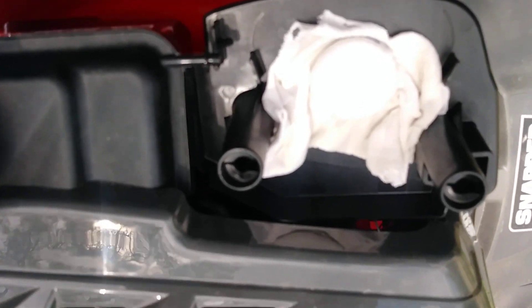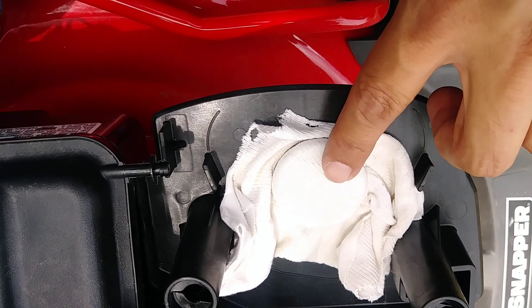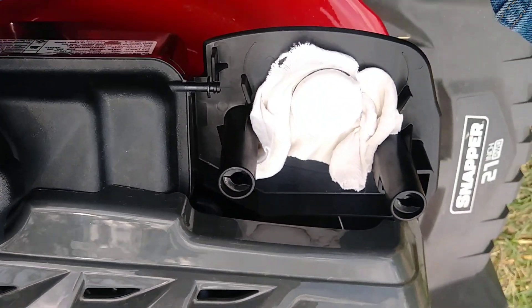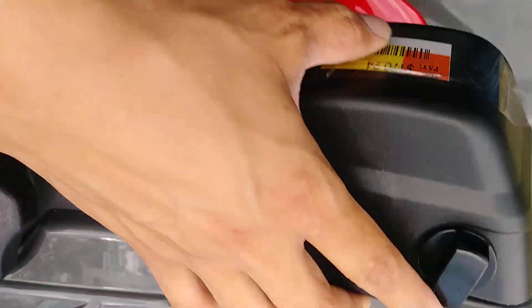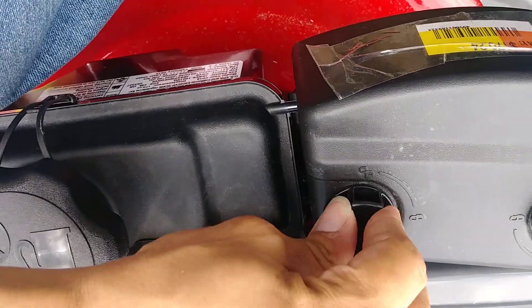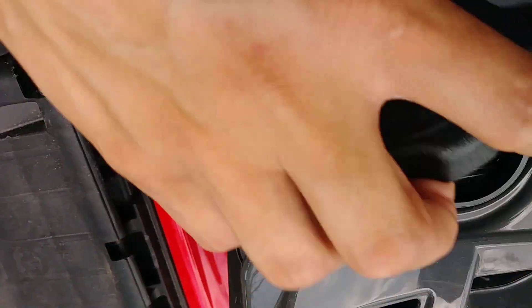There you have it guys — just put a little rag over this and some rubber bands just so no dirt will get in there. Go ahead and cover that up, lock that in. As you can see it's brand new, there's nothing in there.